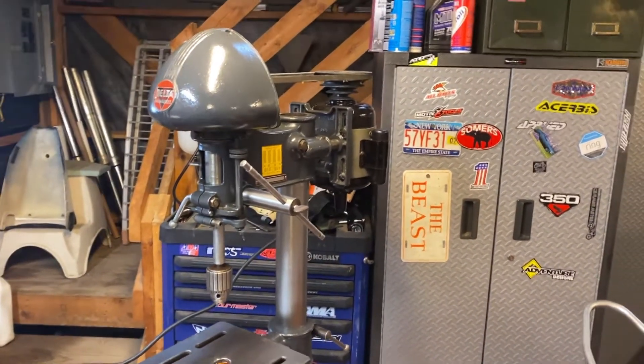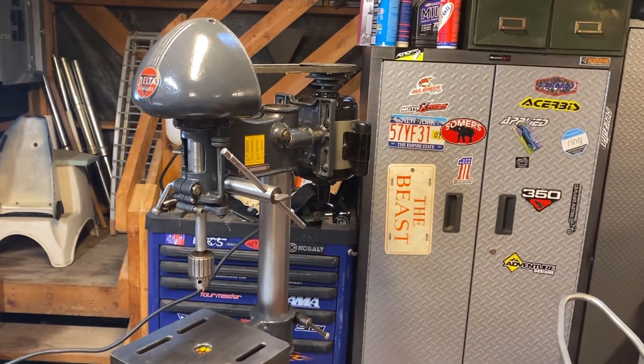Runs well — one new belt and the project is complete. Thanks for watching everybody. The question is what do we do next. I've decided that Honda QA50 behind me is going to be my next project. If you watch my Honda minibike video you'll see the story behind that bike and why it means so much to me. We're going to get it cleaned up and on display downstairs — thanks for watching.